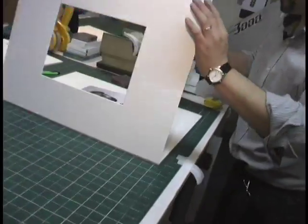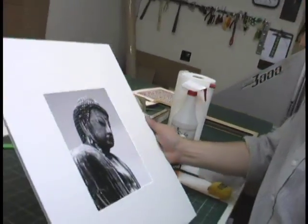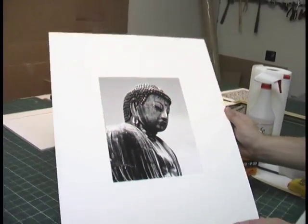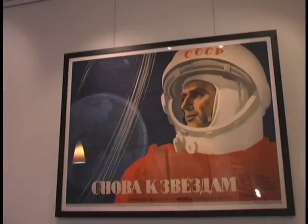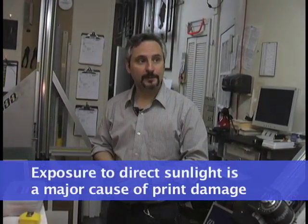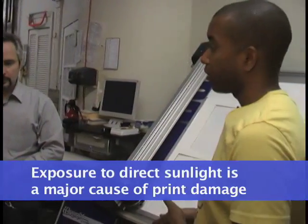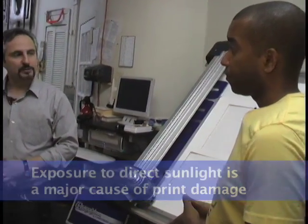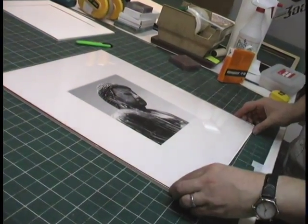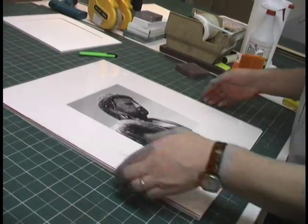Matting a print is great for long-term storage and flat files. Matted prints also work well for portfolios because they allow people to hold the art and examine it closely without touching and damaging the print. The next step is to get the glass together. We like to use conservation glass for just about everything. It's a nominal cost more than regular glass. The glare properties are the same as regular glass — it just blocks out 98% of the UV rays. The UV is what you really want to watch out for in terms of fading your prints. It's the biggest enemy of paper. Here we're using UV-blocking conservation glass, but plexiglass is a popular alternative when framed prints have to be shipped due to its shatter resistance.